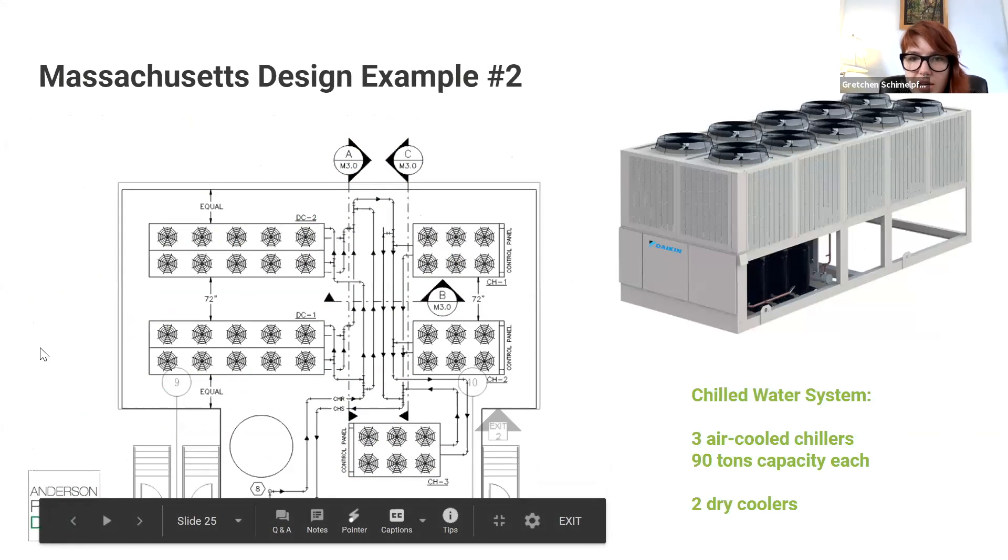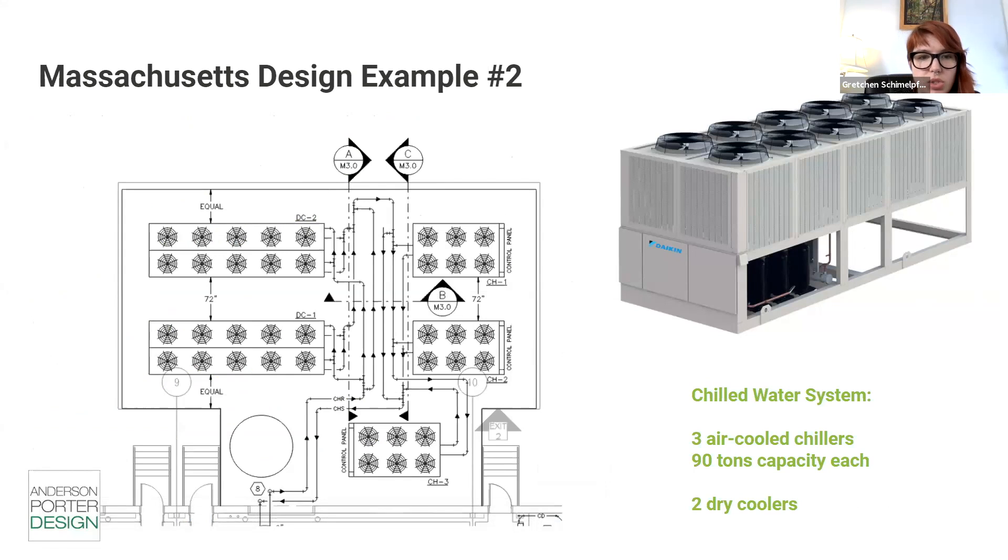This is a chilled water system example that incorporates air-cooled chillers and dry coolers. Essentially, this is something we use many a time in lots of different climates. The dry cooler really is going to allow you to provide that free cooling during the winter shoulder season. In this particular case, they've got air-cooled chillers connected to the dry cooler, so that when conditions are favorable outside, the dry coolers can provide that cooling source of heat rejection.